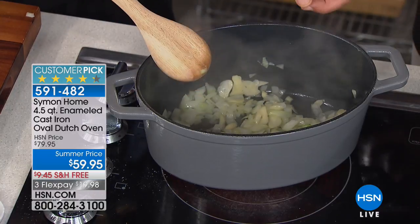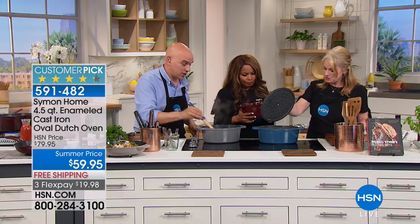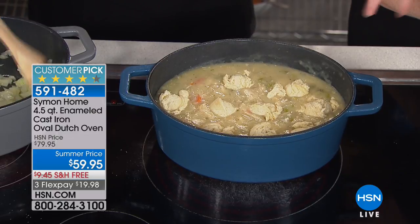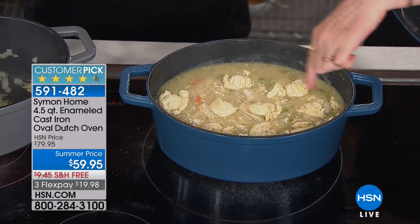Dutch oven - how do we use them? Why do we need them? Tell me about how they work in our world. Well, this is a perfect example of what Liz is doing right now with the chicken and dumplings. I had the creamy chicken sauce going, and then I just scooped out dumplings.